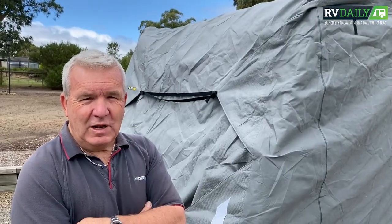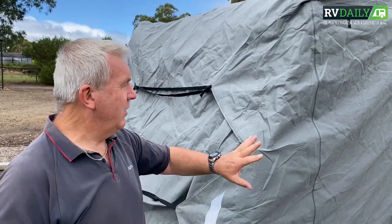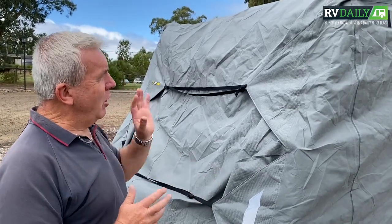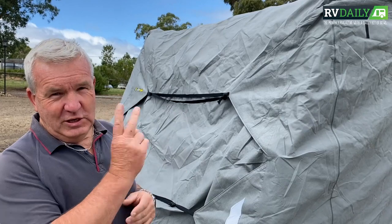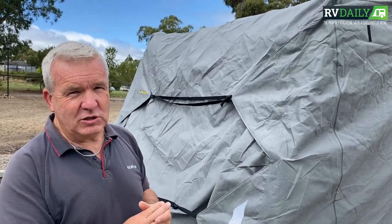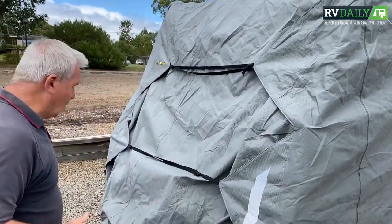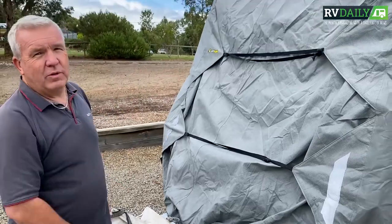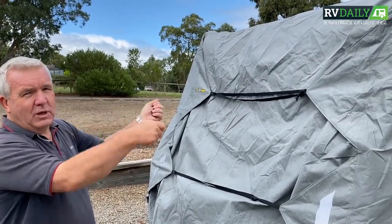With the cover on, why don't we take a little bit of a walk around and have a closer look at the actual cover. You would have seen when we first put it on, we lifted it up with some poles and took it across. We didn't so much get caught halfway - we did have two air conditioners to get across and we found a bit of tension. We came back and found that it got caught on the front of our A-frame, but just lifted that up and got it on. So that was really the only thing that stopped us from putting it on all in one big go.